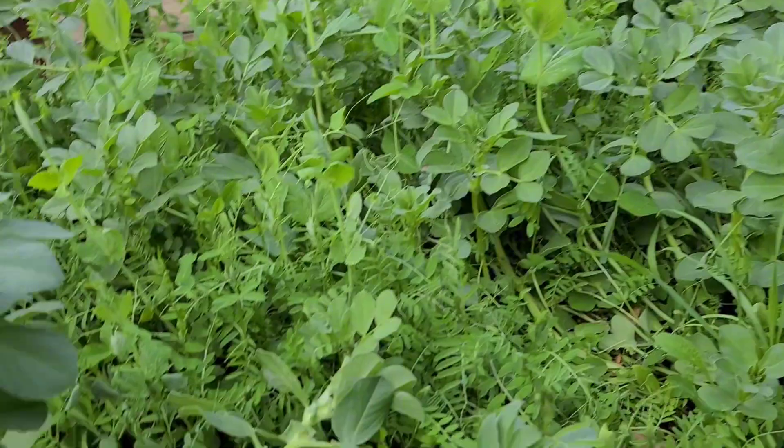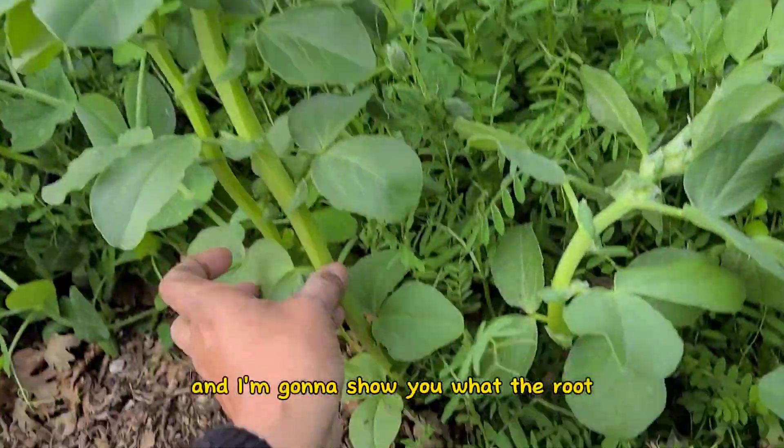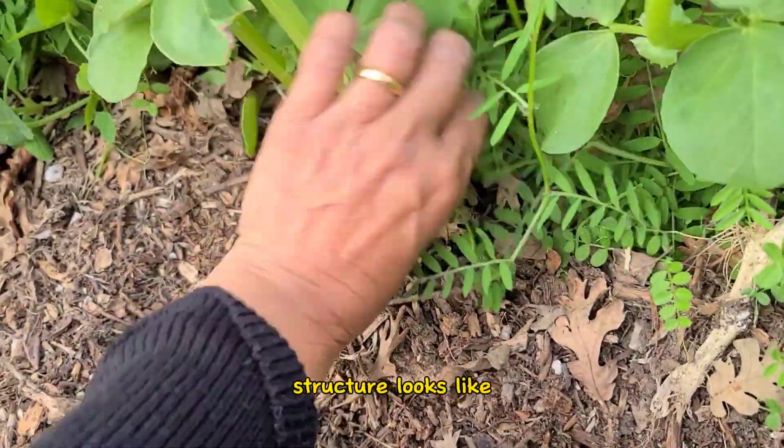I am actually going to pull out one of these plants — this is a bell bean — and I'm going to show you what the root structure looks like.